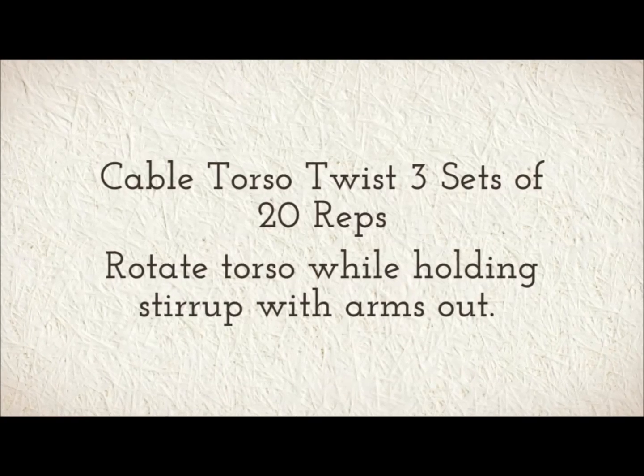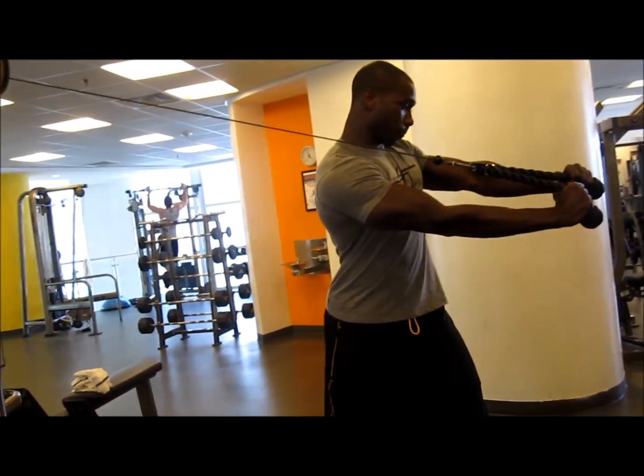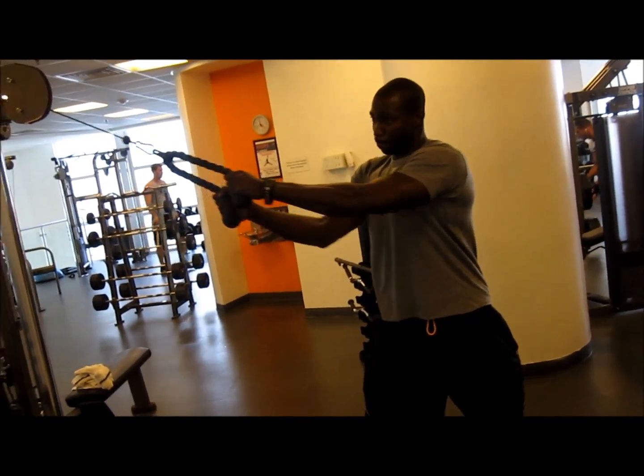Cable torso twist. Three sets of 20 reps. Rotate the torso while holding the stirrup. Make sure you get those arms locked completely out. Rotate that torso and engage the obliques. You really want to focus on engaging the obliques throughout the whole range of motion.